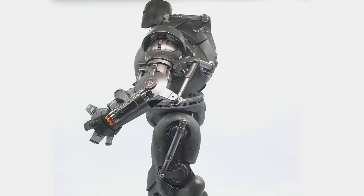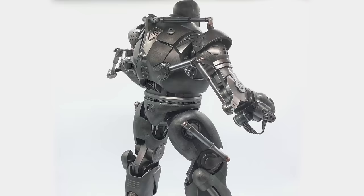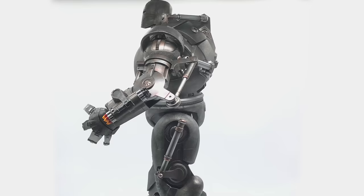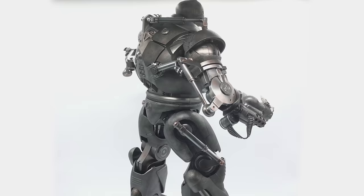Hello ladies and gentlemen and welcome back to my channel for another Hot Toys figure review. Today we're going to be having a look at a very awesome, imposing large piece — the Hot Toys Iron Monger from the first Iron Man film. I want to say a huge thank you to my mate Rodney for hooking me up with this figure. He doesn't come with the box but he does come with all of his accessories.